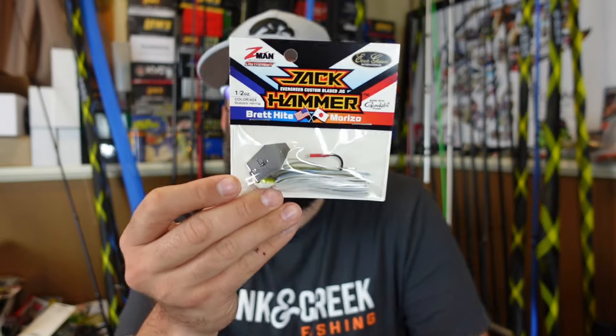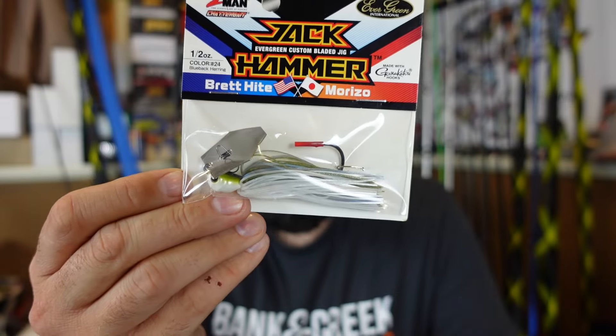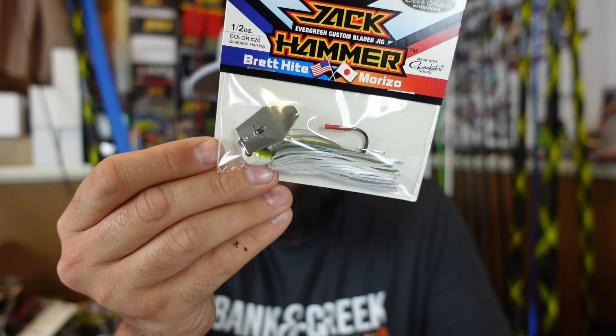It's a question I get all the time. This is actually kind of a side trip. This is one of the new jackhammer chatterbait colors — blueback herring. You can see it's mostly white, a little bit of green and blue on top. I also threw the Missile Baits Hog Farmer Spunk Shad as a trailer, green pumpkin delight — pearl belly, some chartreuse, a little bit of green pumpkin on top. That's what I was testing because there's no shad in this lake.